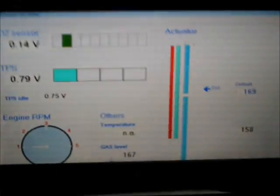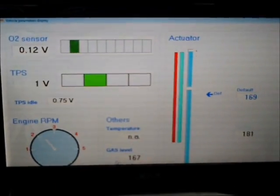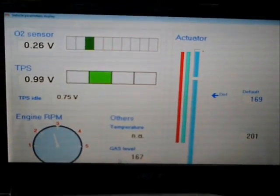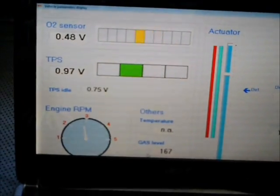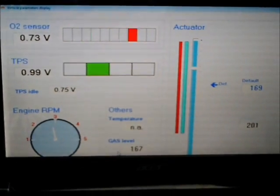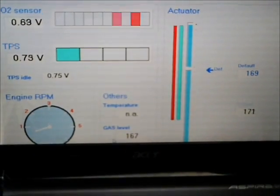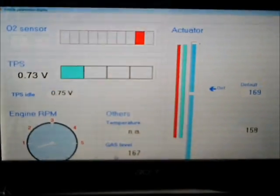You should always see the O2 going rich and lean, both at idle and at running. You can see it running at almost 3000 RPMs, then going back to an idle. The idle should always be set as close as possible to the default setting.